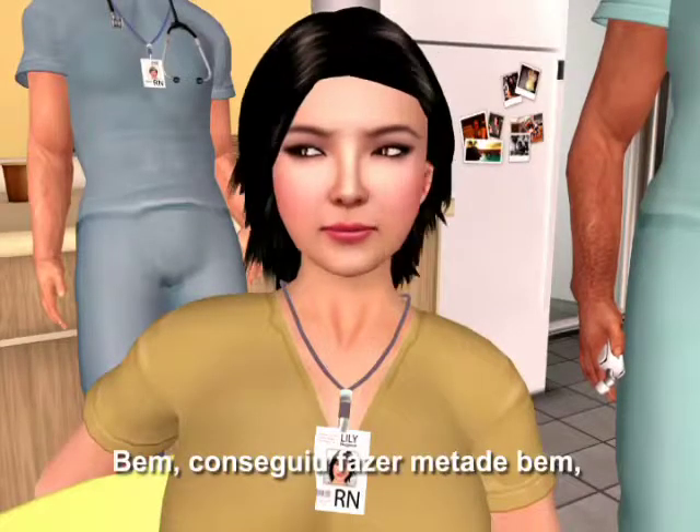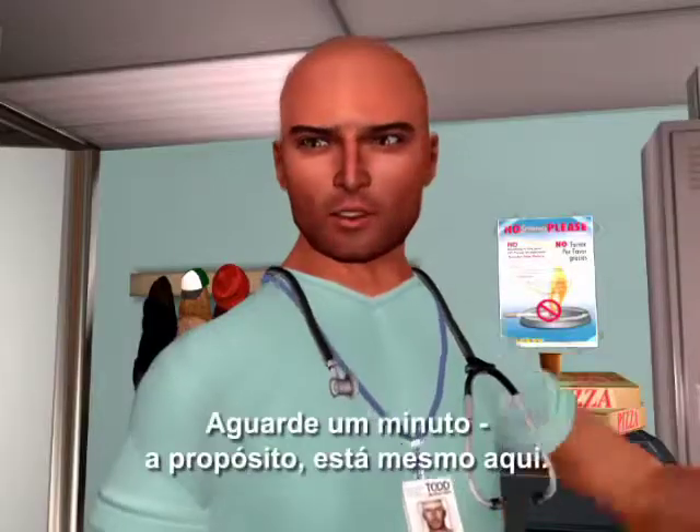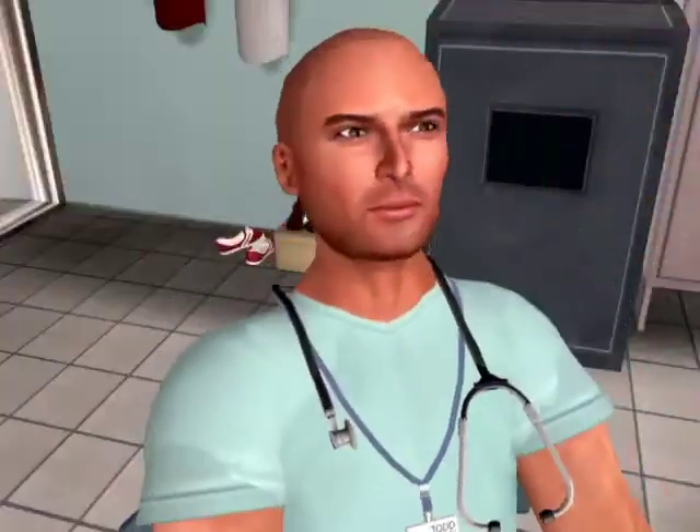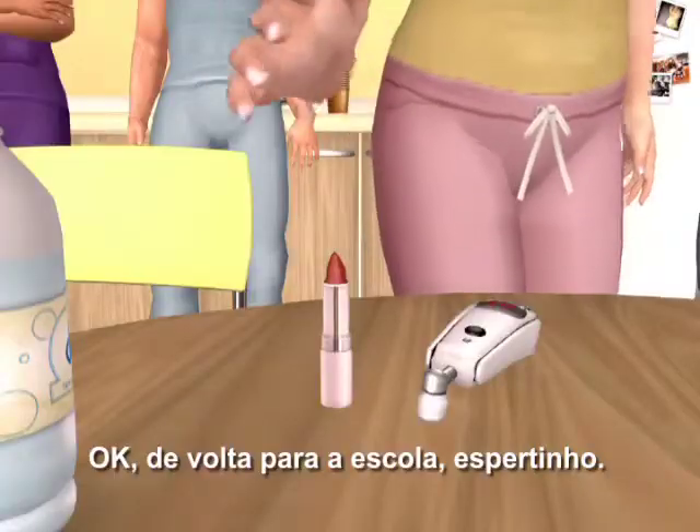Well, you got it half right. The part behind my ear — wait a minute, it's right here. Wrong. Okay, back to school, smarty.